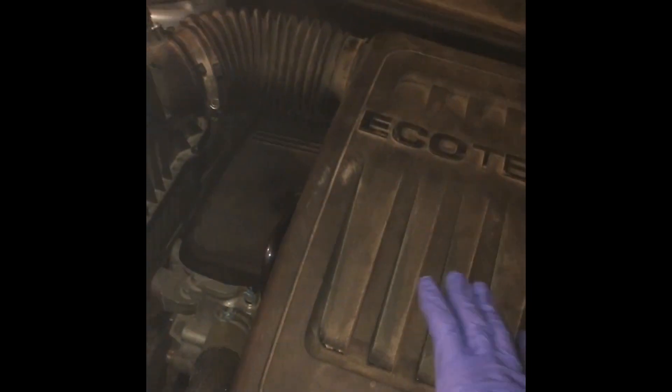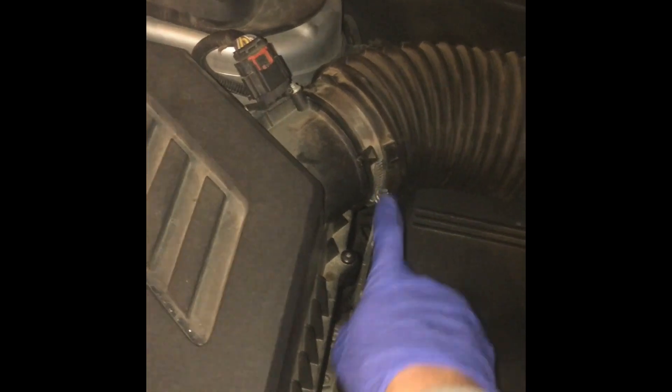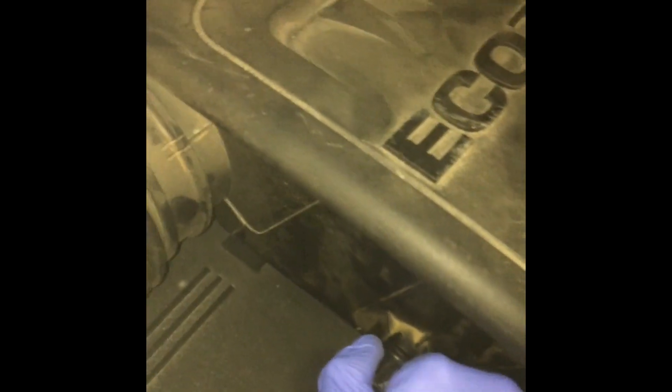First off, you want to remove this cover, this air intake. There's a bolt there. You want to remove the PCV hose, and then there's one more bolt down here that is attached to the hose that connects to the throttle body. I've gone ahead and removed both bolts. This hose just kind of snaps in, so you just lightly wiggle and it will come right out. Then there's two rubber grommets on the back — you just pull up on those, and then the whole assembly just lifts right out.